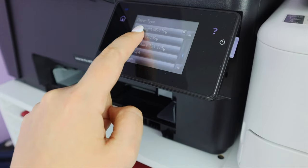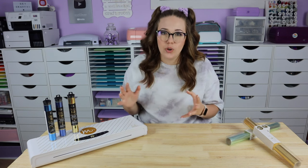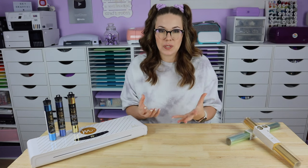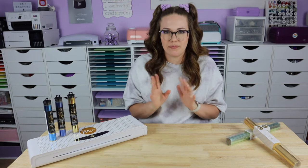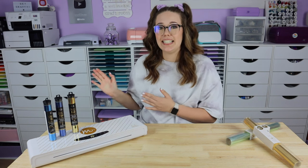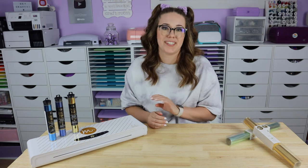Once I found this out — game changer, mind blown. I remember I had this design and I knew that it was optimized for my print settings — tip number two — but it still was printing very strangely; it was fuzzy and there were lines and something just wasn't right. Turns out I needed to change the setting on my actual printer to tell it that I was printing with heavyweight card stock rather than just copy paper.